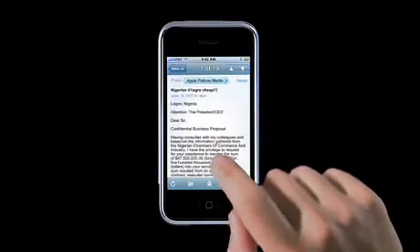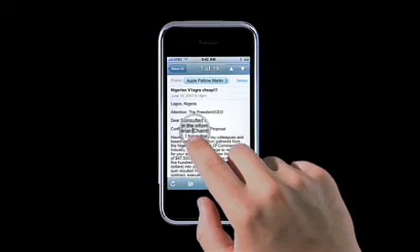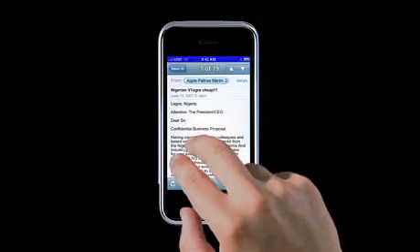If you want to copy some text from part of an email, let's say, bring up the loop as usual by tapping and holding, but use a second finger to tap anywhere else on the screen. See the blue bar up top? That means you're in select mode.